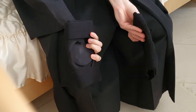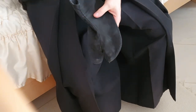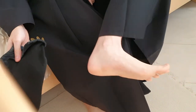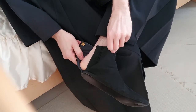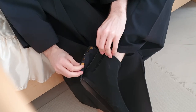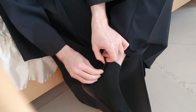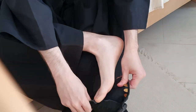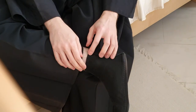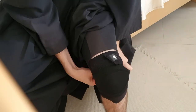Now we just have the knee pads and the tabi left. Putting on tabi is super easy — just slip into them and secure them with their hook-loop system. Then I put on my knee pads, which sensei got me from Japan. I love them.